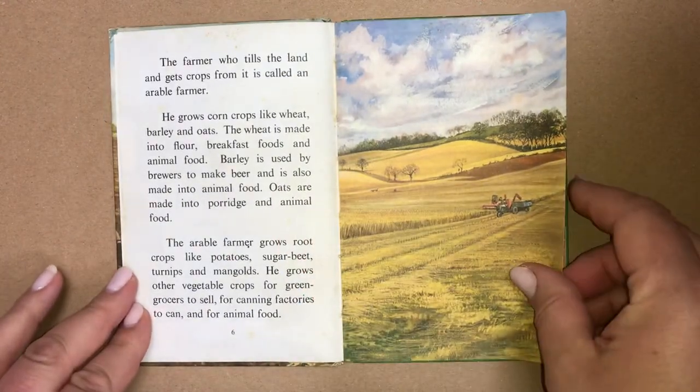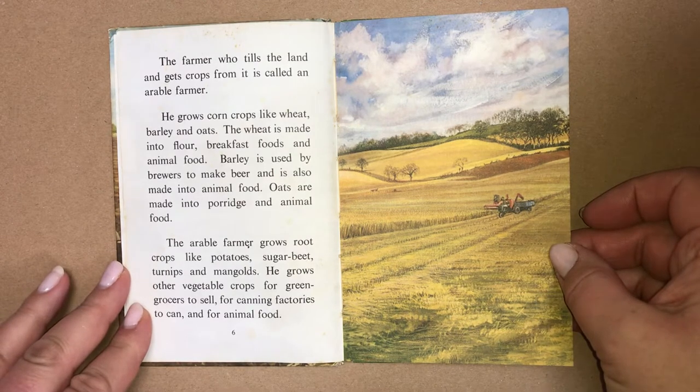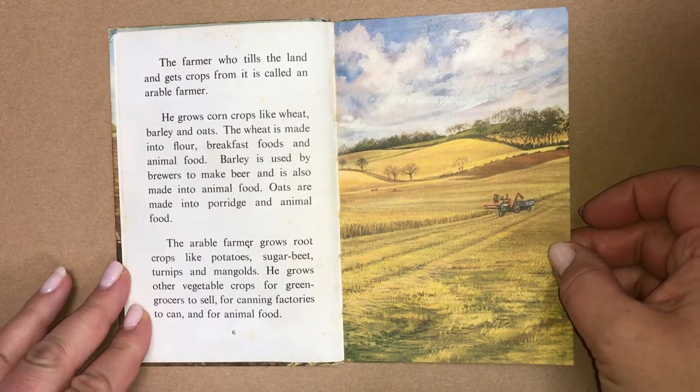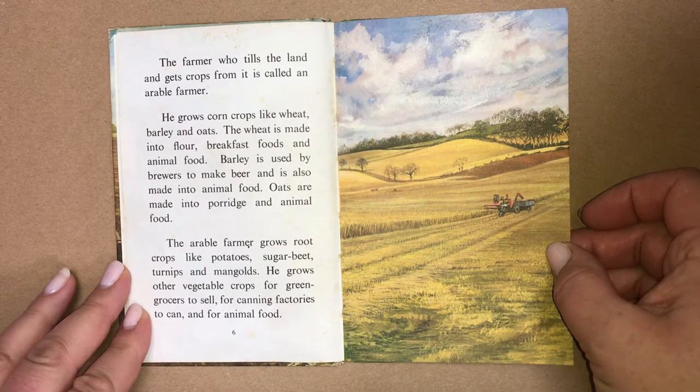The farmer who tills the land and gets crops from it is called an arable farmer. He grows corn crops like wheat, barley and oats. The wheat is made into flour, breakfast foods and animal food. Barley is used by brewers to make beer and is also made into animal food. Oats are made into porridge and animal food.